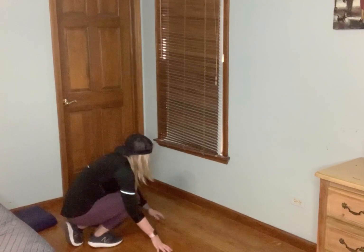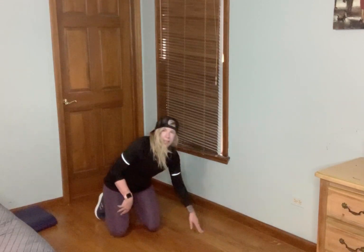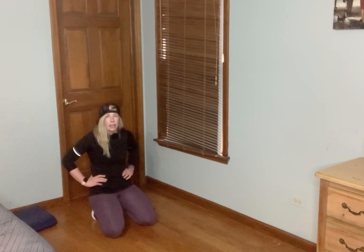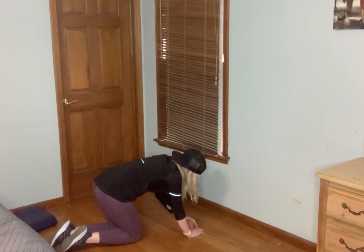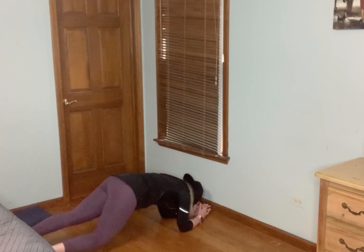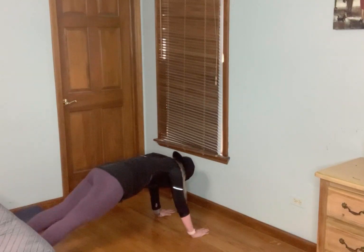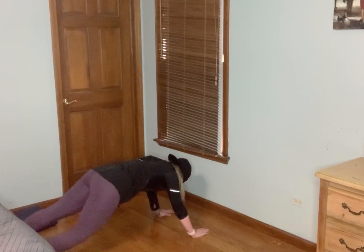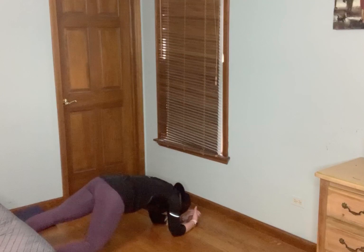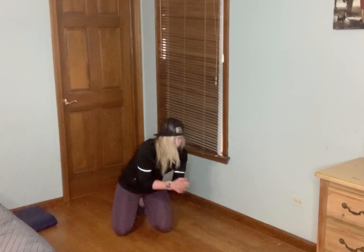Next move — we stay on the ground. You can do forearms or palms. We rotate and alternate that knee tap down. You can go knee, knee, up, up for a lesser option. On my forearms — you can also do it on your palms, which is a little less on that lower back. Less than 10 seconds — four, three, two, one. Great job.